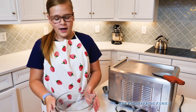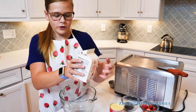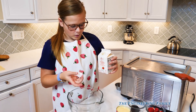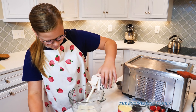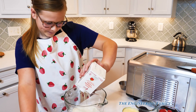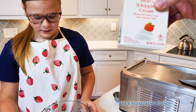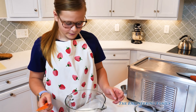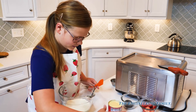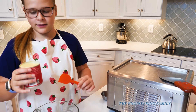Right here we have heavy whipping cream that we're going to pour into the bowl, just like this. It looks so thick! It is — 16 ounces of whipping cream. And then you've got to use sweetened condensed milk, right there in the can. That's 14 ounces of that.